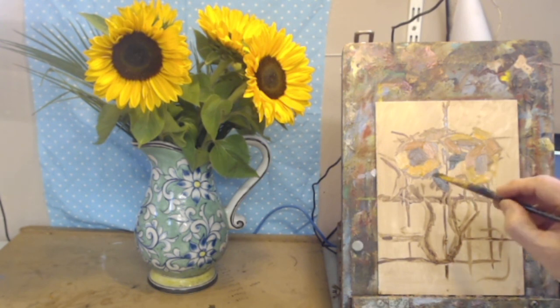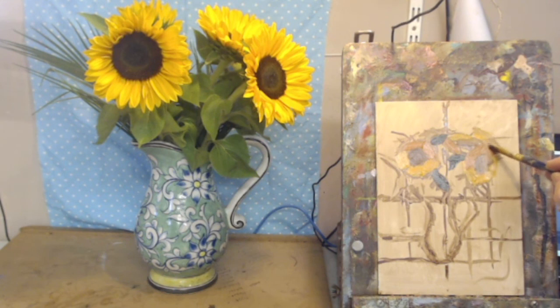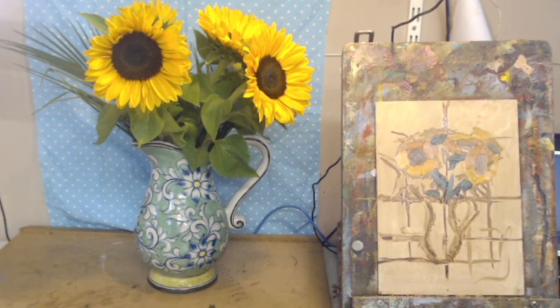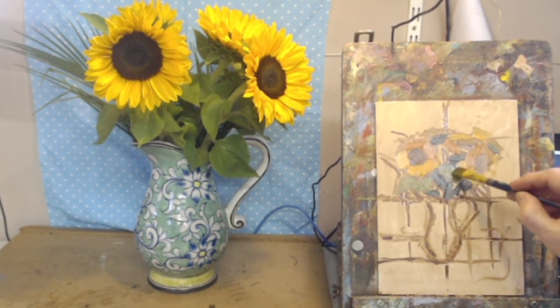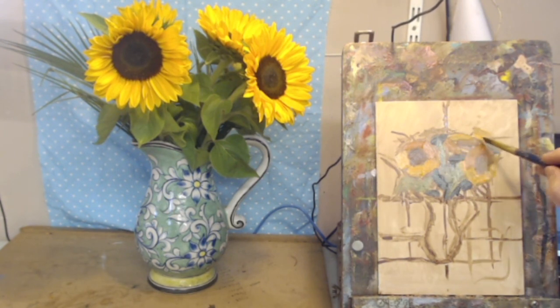Let's put in darks where we see them. The way to make something look bright in a painting is to put something dark next to it — bear that in mind. It's not always a slavish depiction of what is there; you're actually helping the thing along. Now let's put in some lighter green — still very thin, with a bit of linseed oil to help it move.